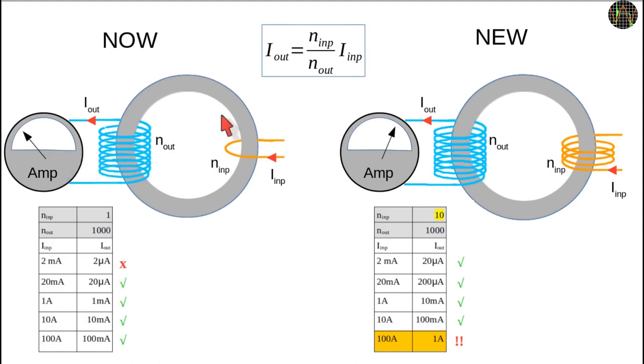The formula for current transformers shows that the secondary current is proportional to the ratio of the number of primary turns to secondary turns. When the primary turns is 1 and the number of turns in the secondary is n, it becomes 1 over n. The secondary has 1000 turns, so 1 amp in the primary will induce 1 milliamp in the secondary, and at full range, 100 amps will induce 100 milliamps. In the case we are interested in, 20 milliamps in the primary causes only 20 microamps in the secondary, and anything below that is no longer producing a power factor calculation.